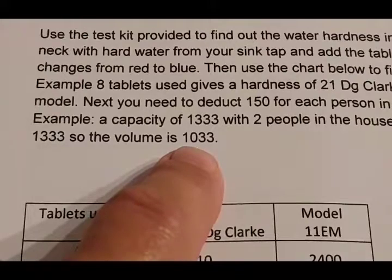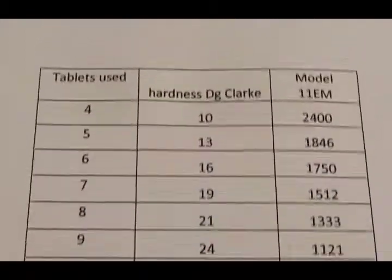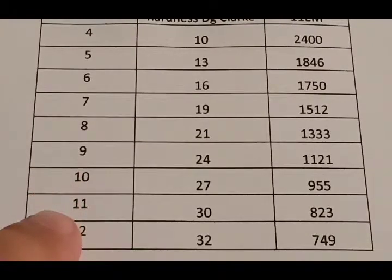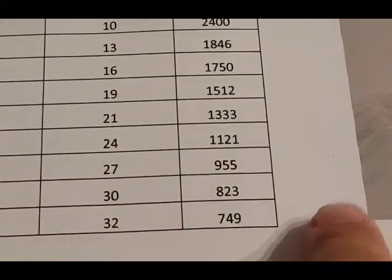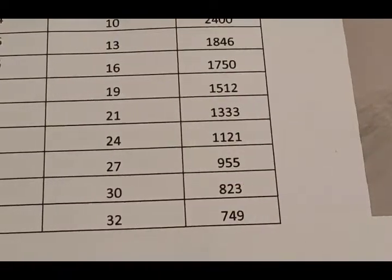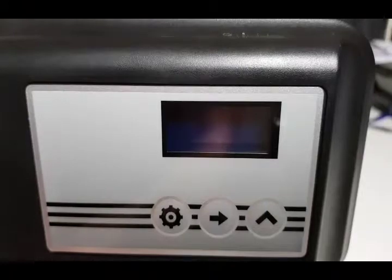So we deduct 300 liters from 1333, which gives us a volume of 1033 liters — that's the volume we need to set. If it took 10 or 11 tablets to turn blue, you'd be calculating a different capacity.